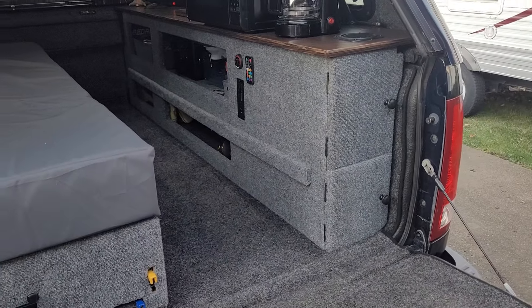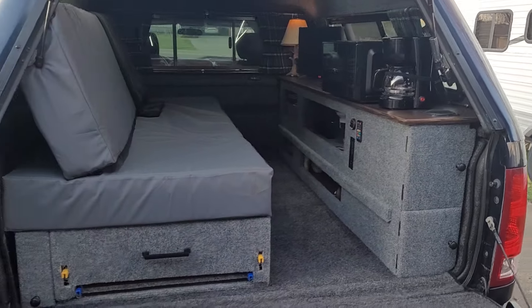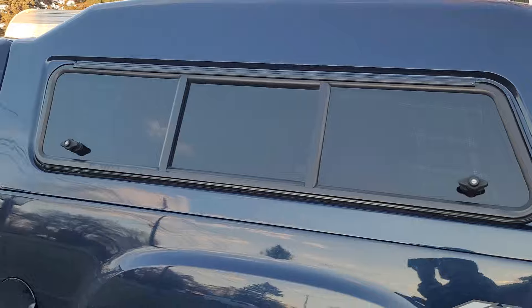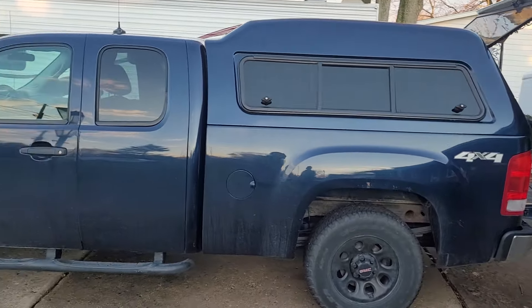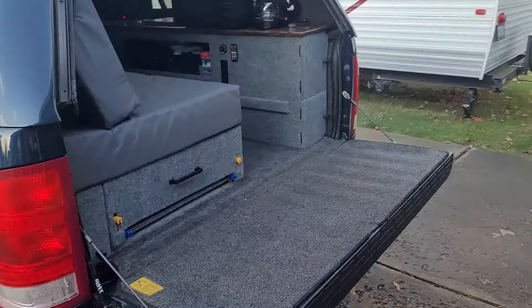It's running off an EcoFlow River Pro 2 and a 100 amp hour AGM right now, but I'm going to put a lithium in here. I doubt I'll put solar on it because I don't really want to have this thing noticeable as a camper from outside.